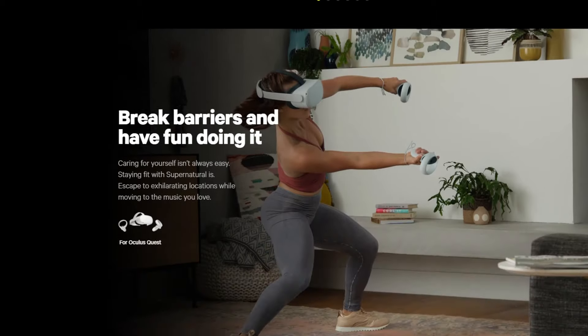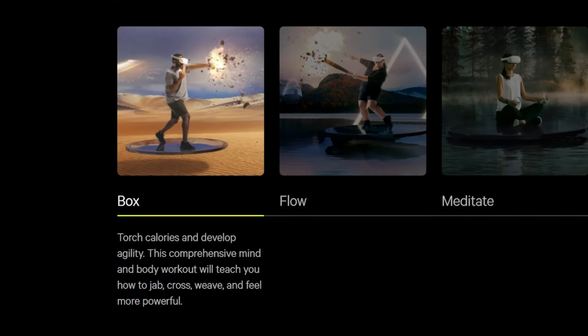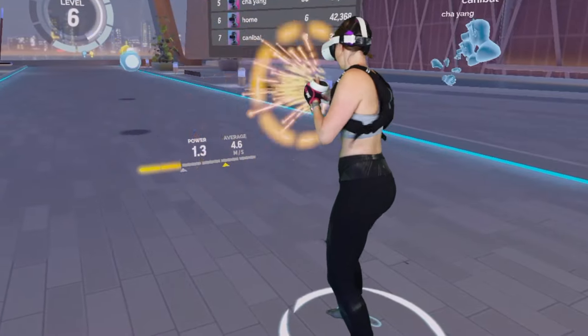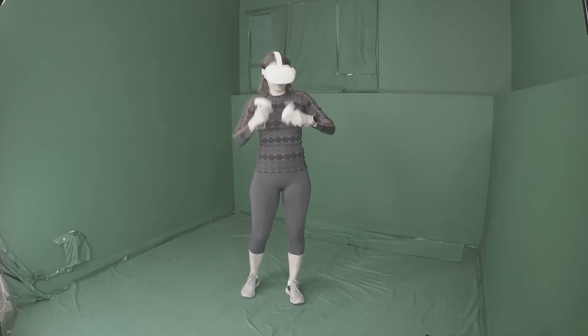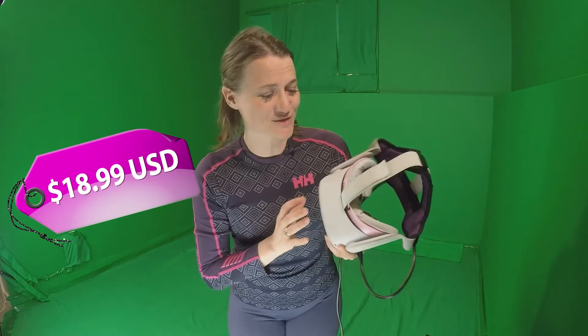This month, Supernatural VR launched their brand new box feature, and as I love using boxing as my VR workout, I decided to jump back in and give it a try. Interested in knowing if the box update makes Supernatural worth the $19 US per month?